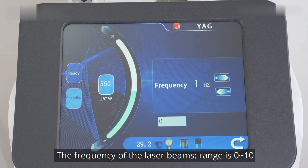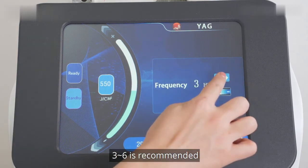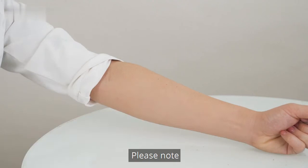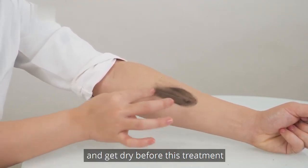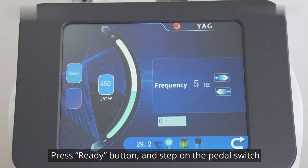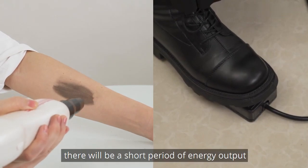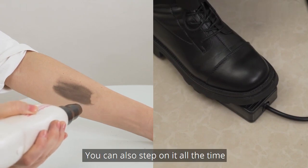The frequency of laser beams has a range of 0 to 10; 3 to 6 is recommended. Higher frequency means more flashes during a given period of time. Please note: nano carbon powder should be applied to the face and allowed to dry before this treatment. Press the ready button and step on the pedal switch. Each time you step on it, there will be a short period of energy output. You can also hold it down continuously.